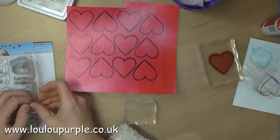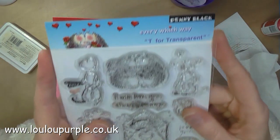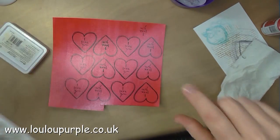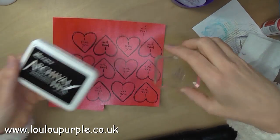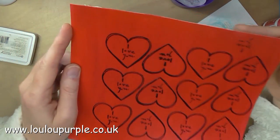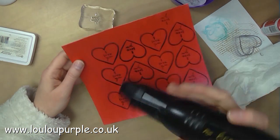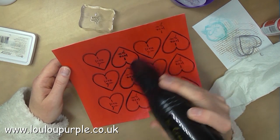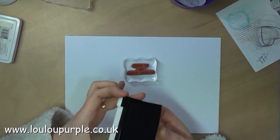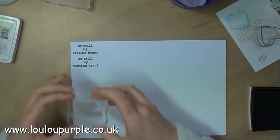I then use my Penny Black Every Which Way stamps and I'm just using the 'I Love You' stamp from this, which I'm going to use with my archival Jet Black ink. I'm just going to stamp 'I Love You' onto every single heart. I am now going to stamp the quote that I'm going to use on each of the cards.